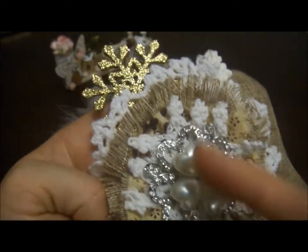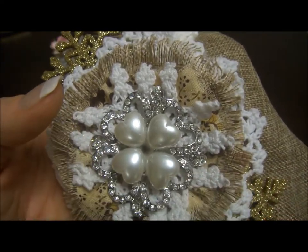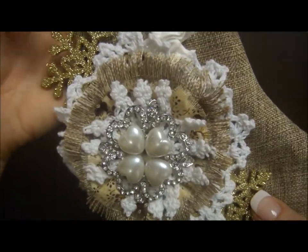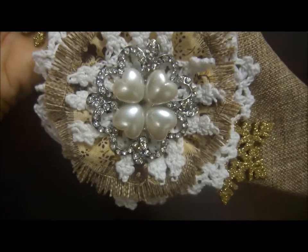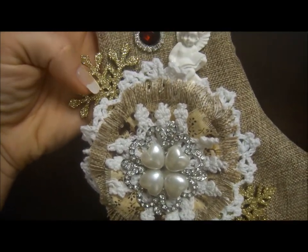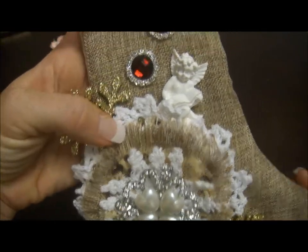There's a beautiful brooch — Natasha's store has many different brooches, so I'll put the link below so you can go and look. It's beautiful and the price is very, very good. On both edges I put gold snowflakes from my stash.